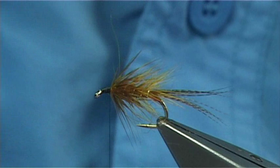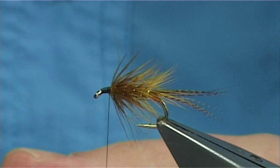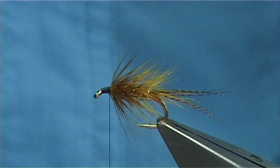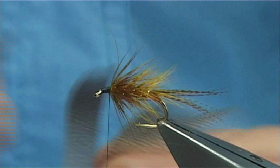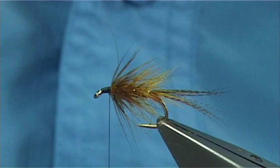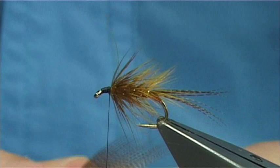There are many ways to tie the bronze mallard in — everybody's got their own idea. Originally it was tied with a single feather. What I normally do is pull out these ends, lay one on top of the other, lay them down, take off the tip, and then split these in half so you get a kind of fan.